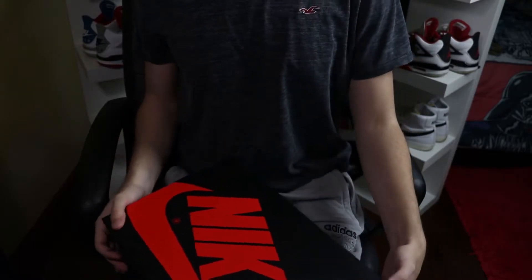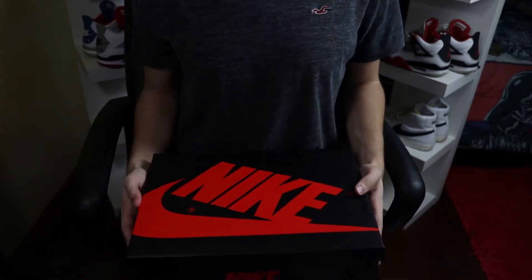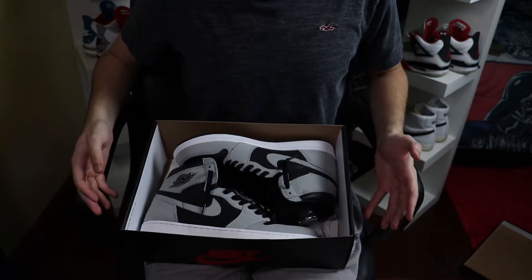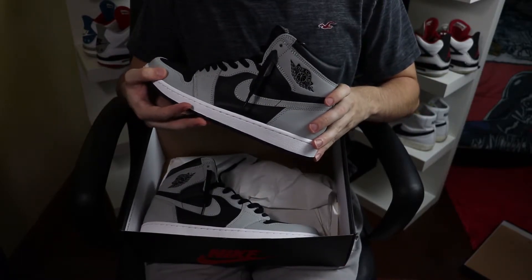First off, I always like to talk about the box of the sneaker. This is nothing special — just a normal Jordan 1 box, black background, red Nike logo. Opening up that lid — first glance, these are really, really clean sneakers, but once you touch them in hand, they're a little bit of a disappointment.